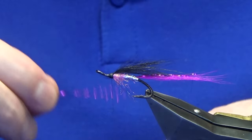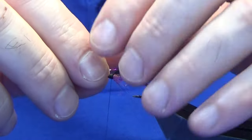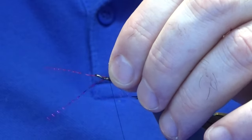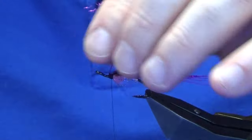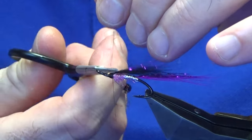Then just go back to our pink crystal flesh — or crinkle flesh, apologies. You want two strands of this in the wing. A couple of turns, fold the waste ends back, and trim those away.